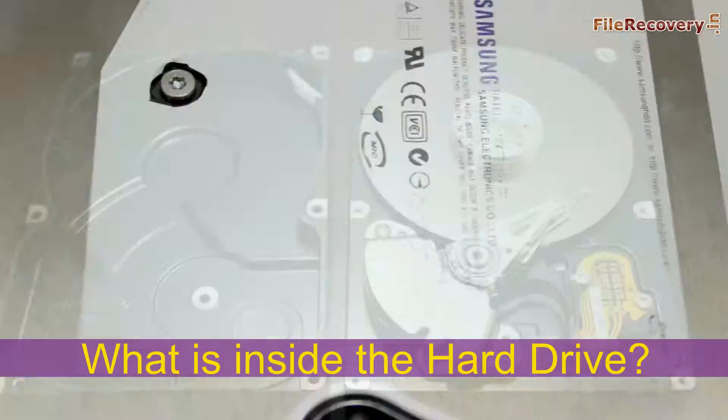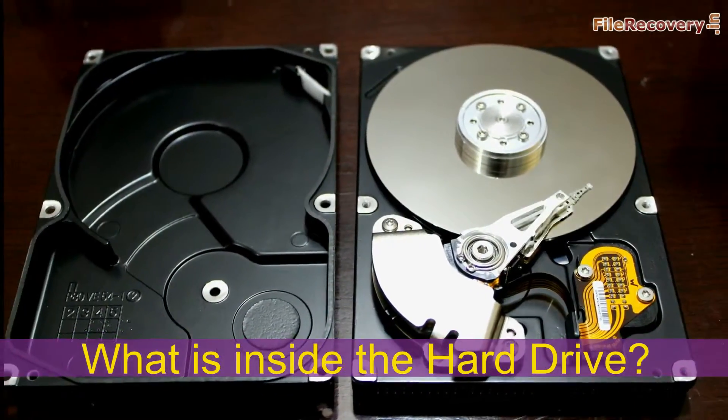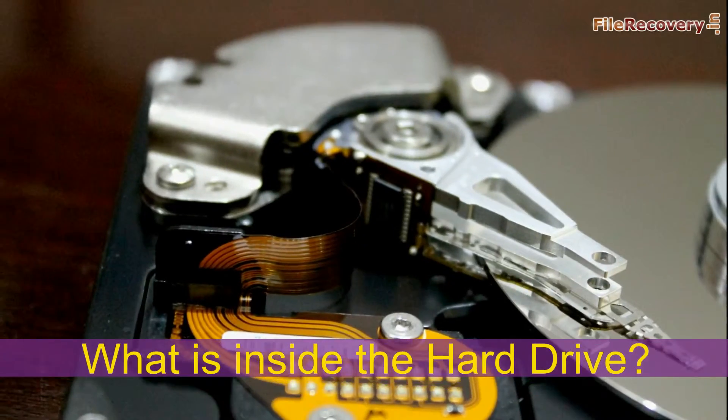In this video we are going to talk about hard drive, what is inside the hard drive, and how does hard drive work.